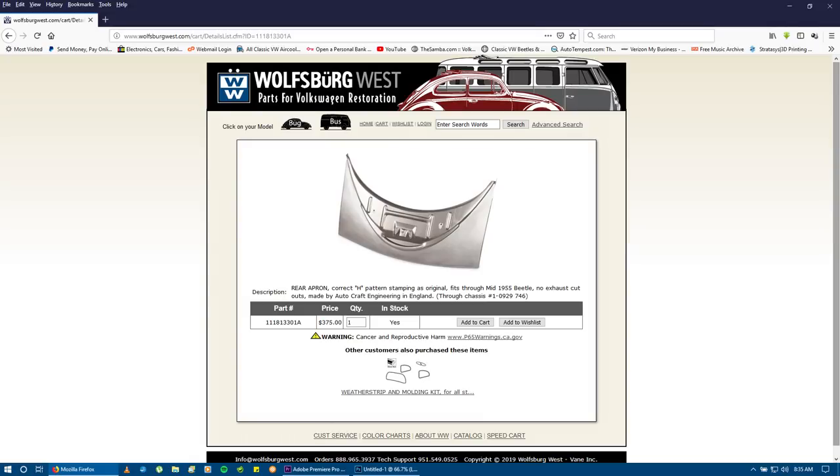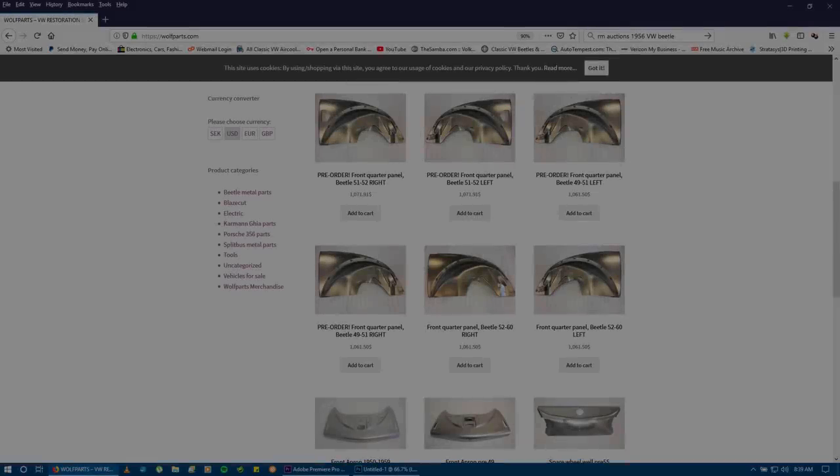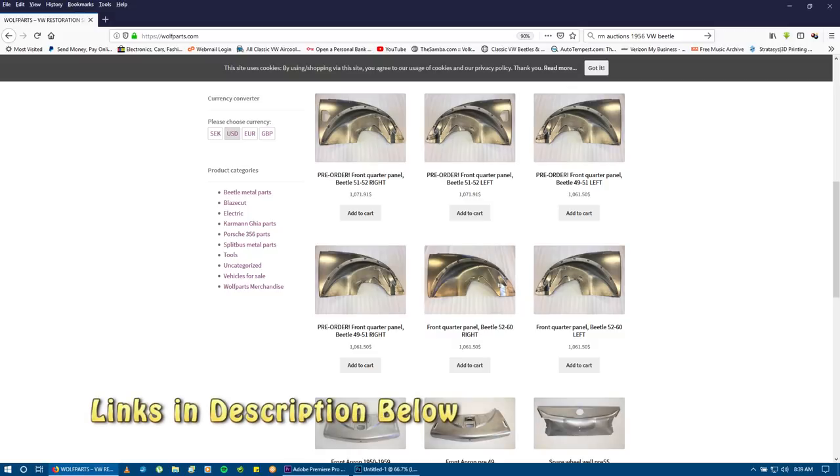They are using companies like AutoCraft or other places overseas — like a rear apron, the H apron, which is only for ovals and fifties Beetles. Or you go to Wolf Parts. This is a remarkable website, wolfparts.com, that has incredible paneling.